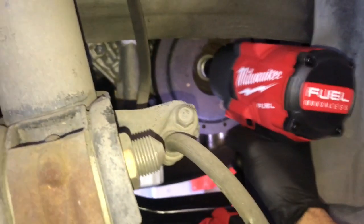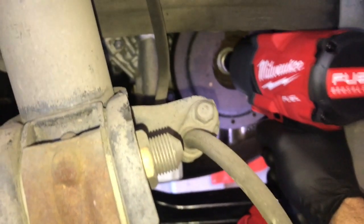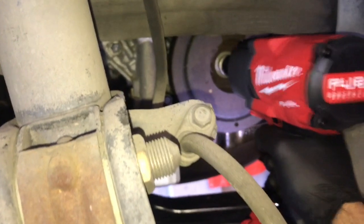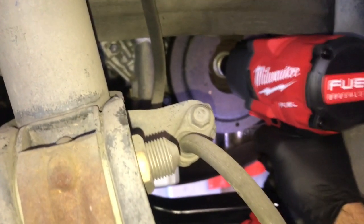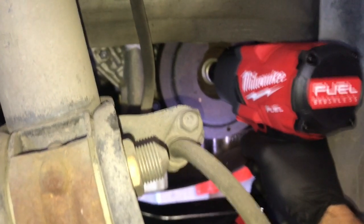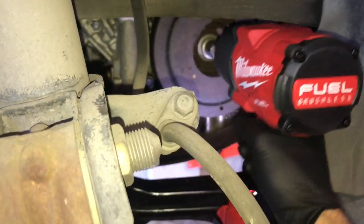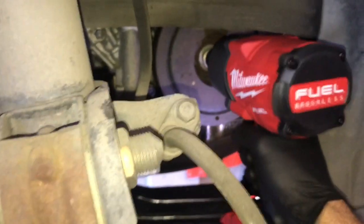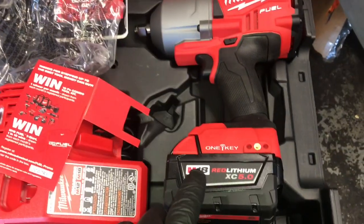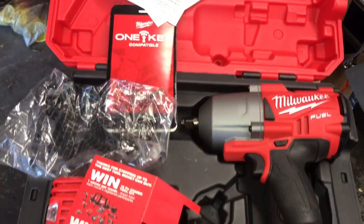Here we go. So as you can see, this gun has power. I'm going to get it all set up with the custom app and custom settings and do a full review on this soon.